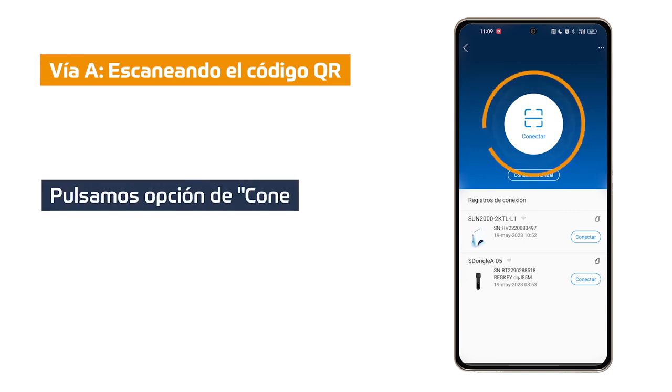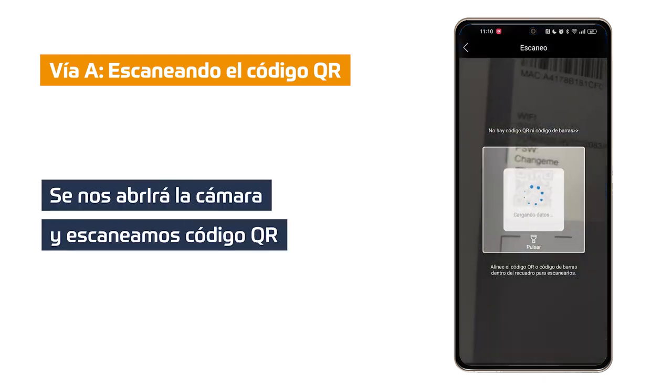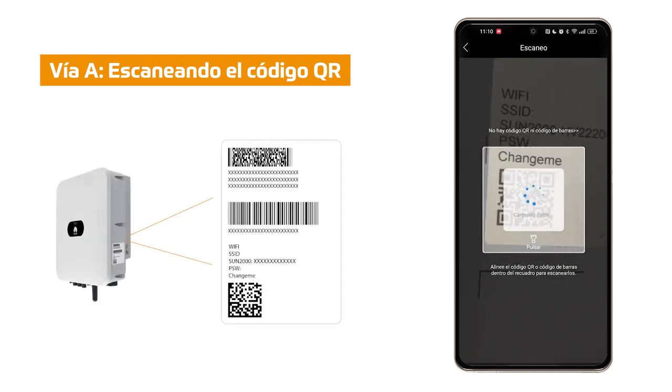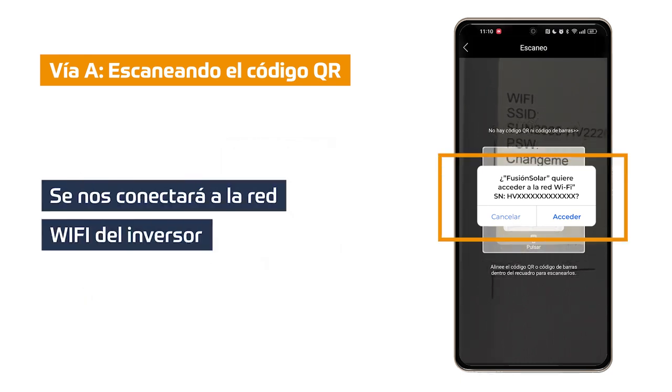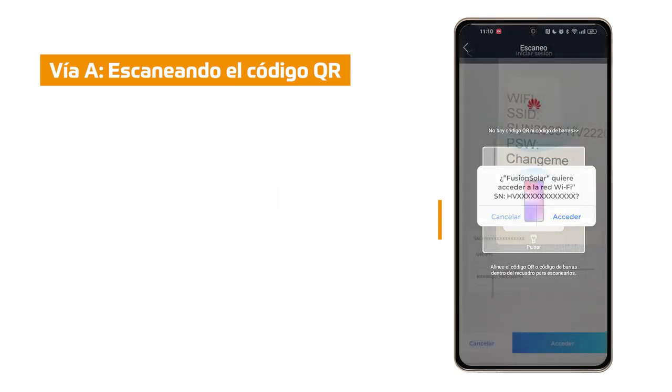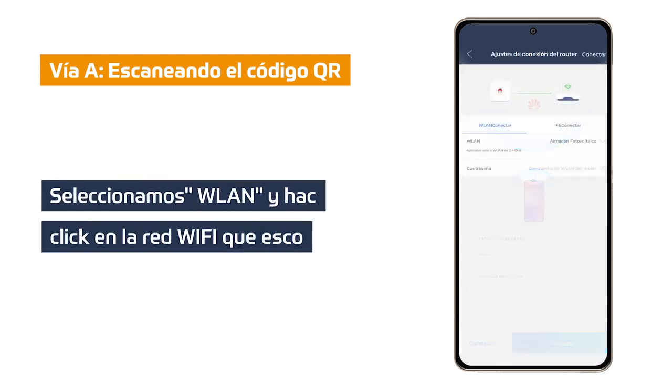Via A: Click on the connect option. The camera will open to scan the barcode of our Huawei inverter. The QR code is located on the sticker on the right side of the inverter. Once scanned, the cell phone will connect to the Wi-Fi network of our inverter. In this step we must enter the user password provided by our installer. In case it has not been enabled, we must set our own user password. Once it has been set or entered, as the case may be, we observe that the router connection settings option opens.